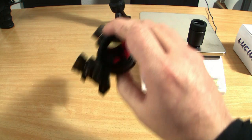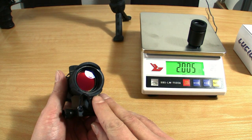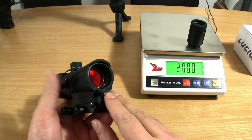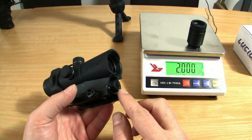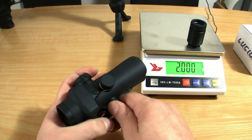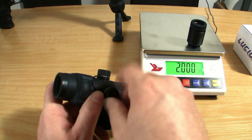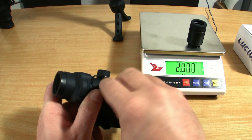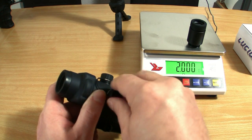Now let's have a look at the details. All caps are sealed with a rubber o-ring so they are totally waterproof. They are secured so you can't lose them in the field. The click value for windage and elevation is half MOA per click.